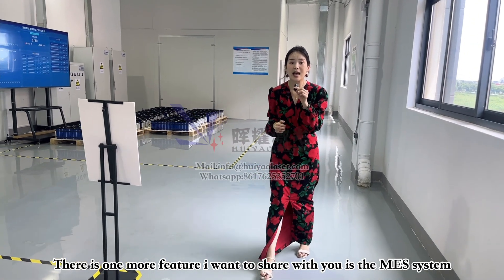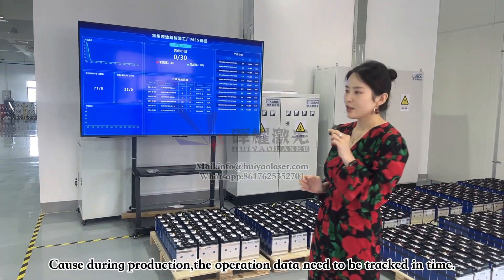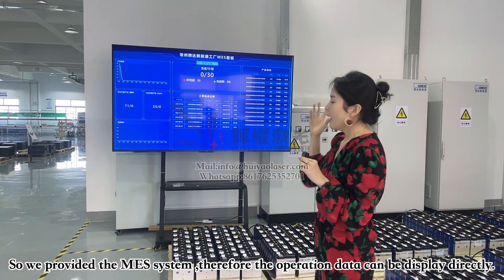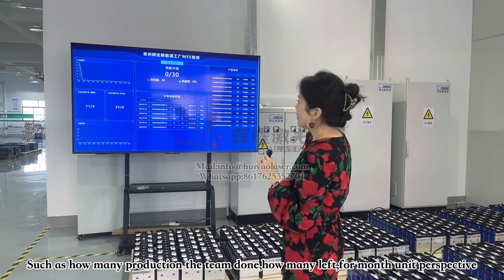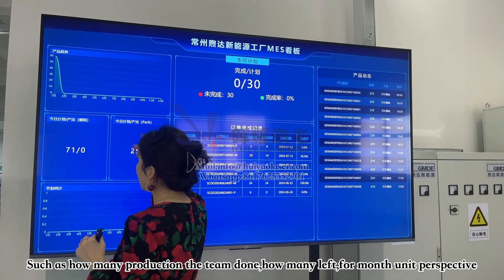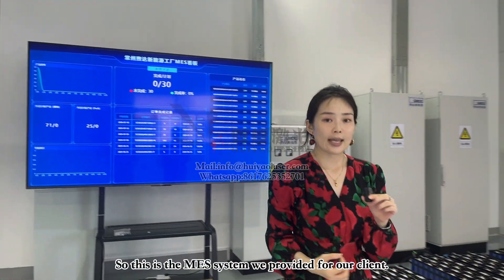One more thing I want to share is the MES system. This is what we produce for our clients because their production needs to track operation numbers in real time. We provide this MES system screen so they can see how many units they've produced today, how many are left, and other numbers — including capacity, planned production quantity, remaining units, and monthly totals for January, February, and so on.